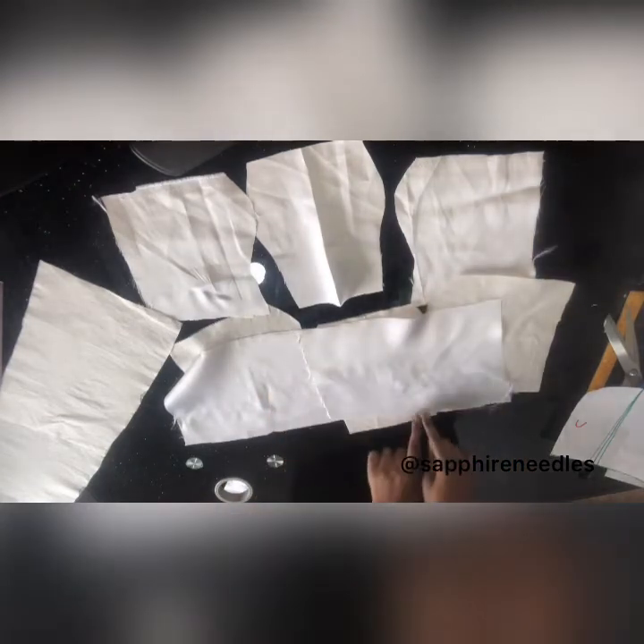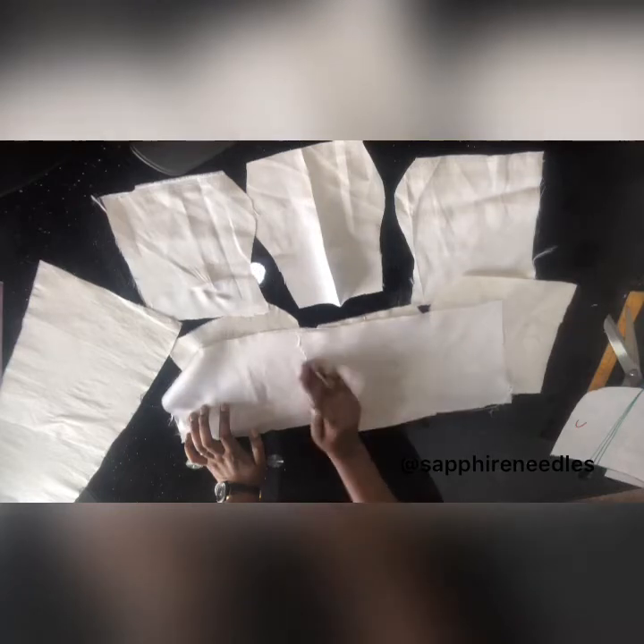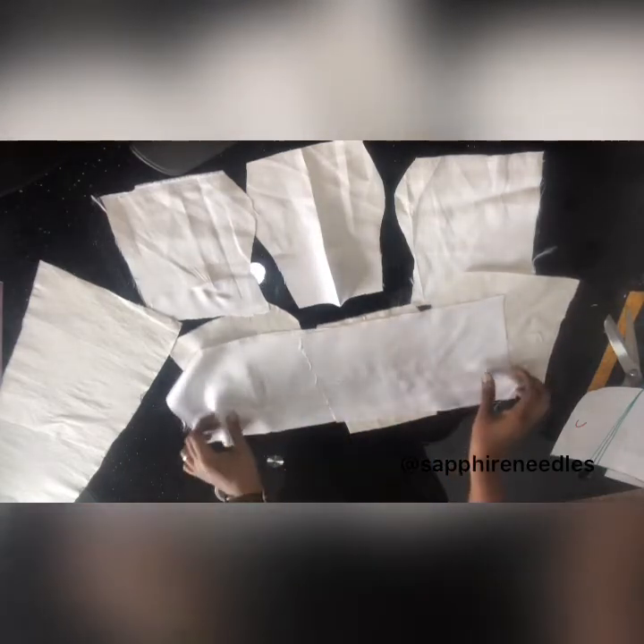I'll sew the darts so I know this is the side, this is the center, and this is where my zipper allowance is. I'll join all this together. Done — there's the back, there's the front. These are the two pieces of the back and this is the front. The crisscross will be coming from one side here — this is the zipper, this is center back. It'll go from this point across to this side of the front, and the other one will go from this point to the other side of the front.